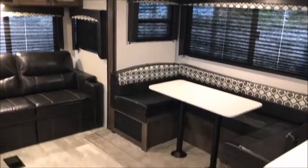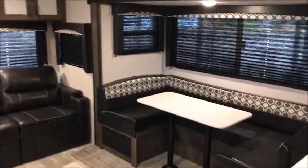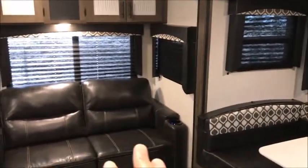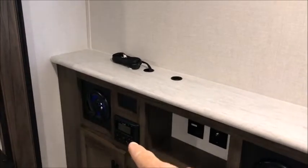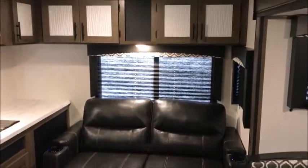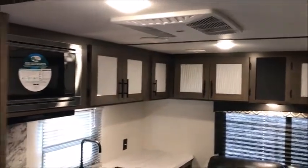You have a big U-shaped dinette that will make a nice secondary bed. Your sofa is on the back wall, directly across from your entertainment stand. You can put a big 50-inch TV here if you wanted to. It has a Bluetooth AM-FM sound system. You've got a little jackknife sofa in the back and tons of cabinets all around the back of this unit.